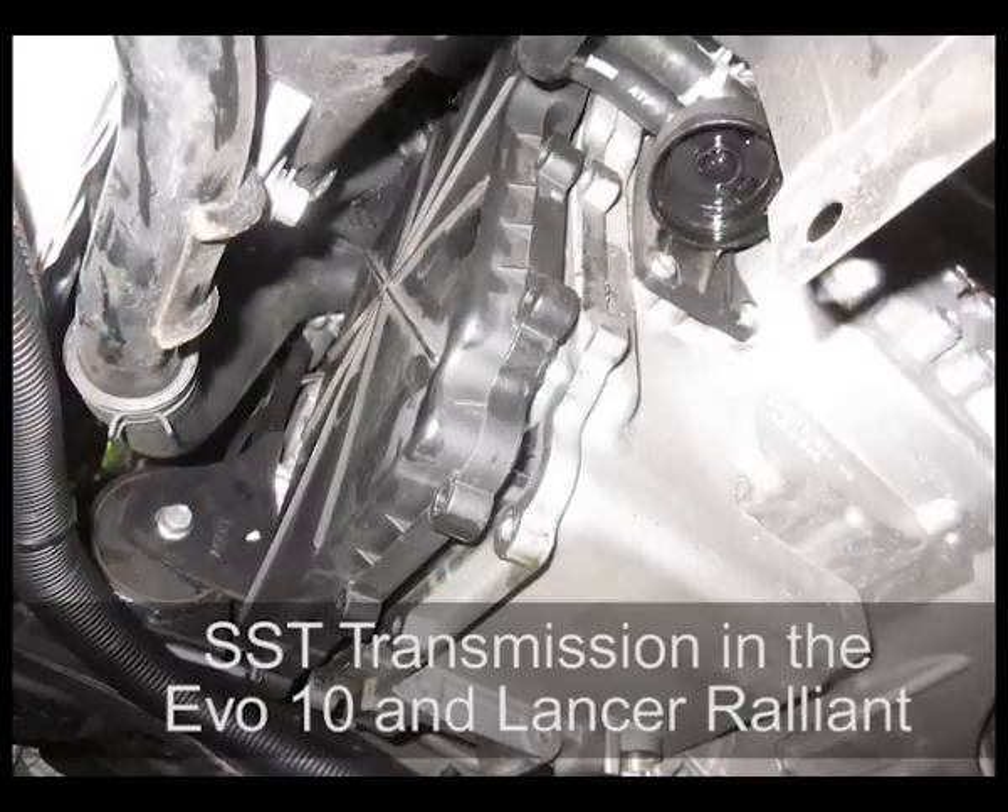I'm Brent Middleton and today we've got a quick video update on the SST transmission, which is common in the Lancer Rally Art and the Evo 10. This is the semi-automatic, electronically controlled, 6-speed manual transmission.